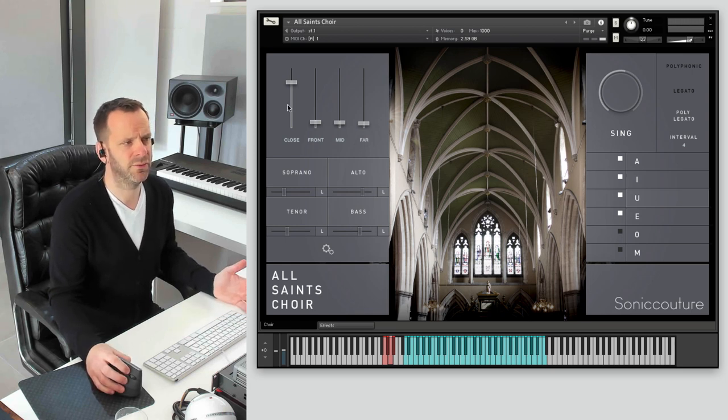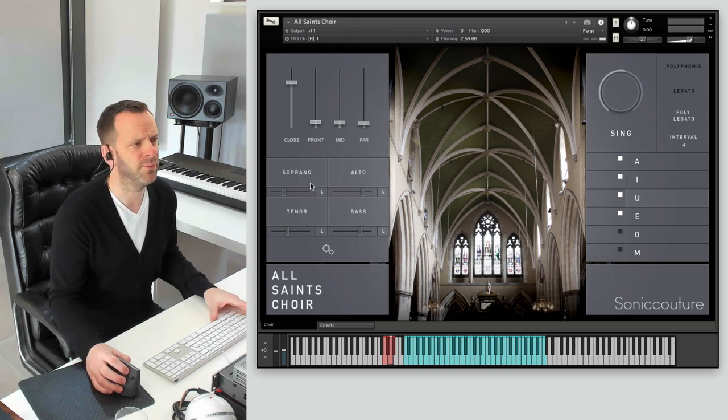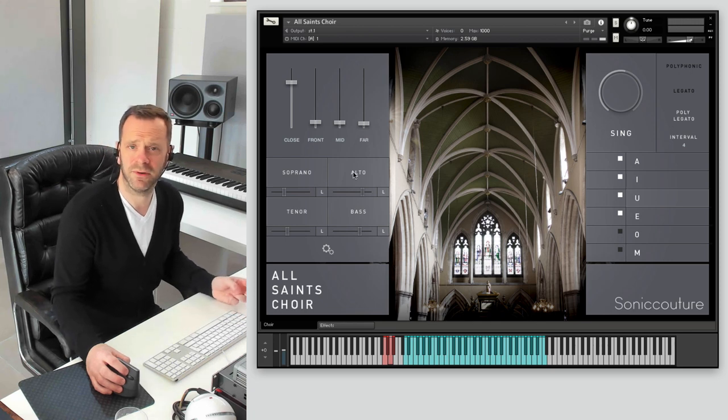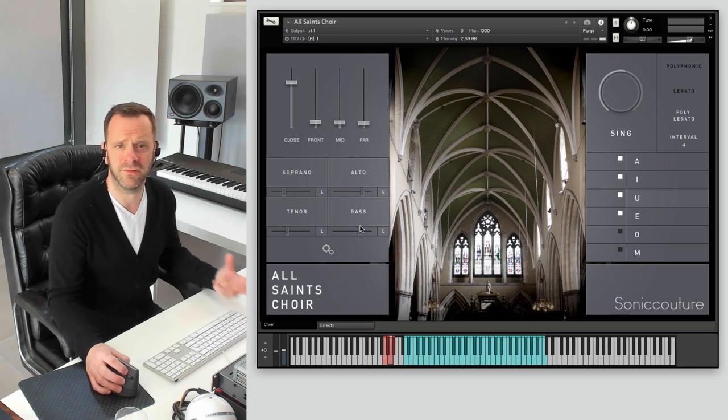Let's take a little play through and have a listen to the mics and the different sections. We'll play a short passage, fade in and out some of the mics, and then we'll listen to the sopranos and altos on their own, and then the tenors and basses on their own, so you can get a feel for what they're like.